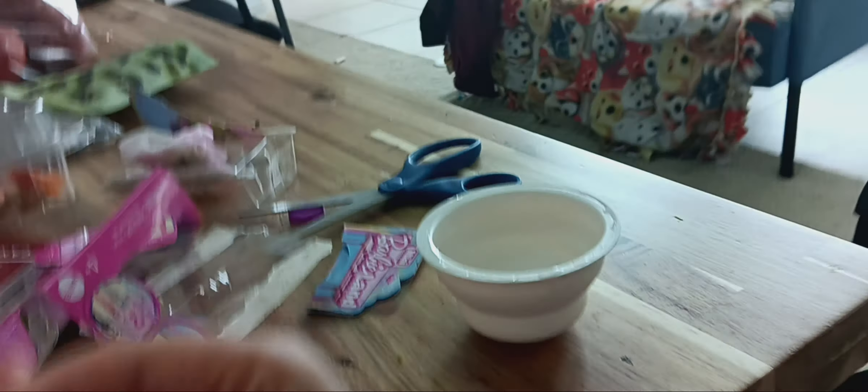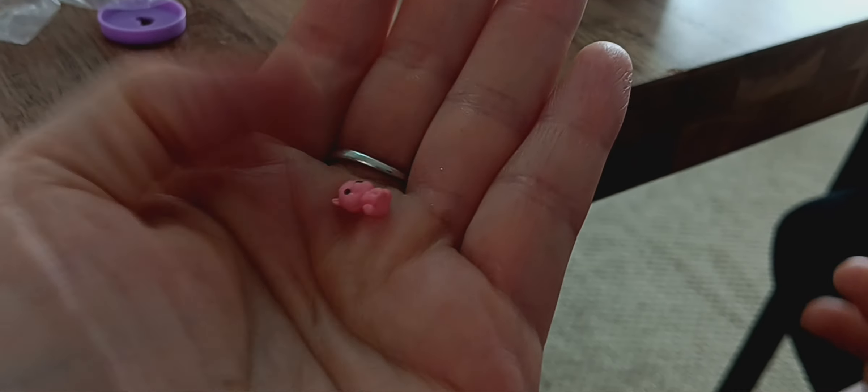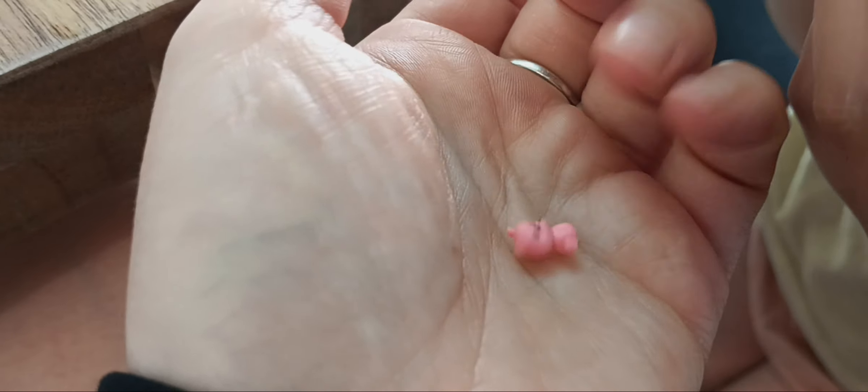Oh wow, wow — what was in that? It was inside the package! Oh, it was inside the package. So in the package you got the little doll and you get this super tiny one too.